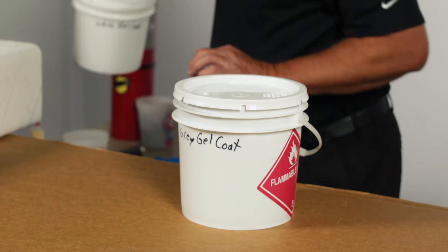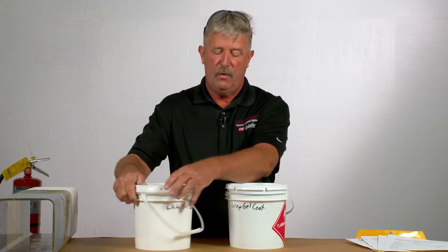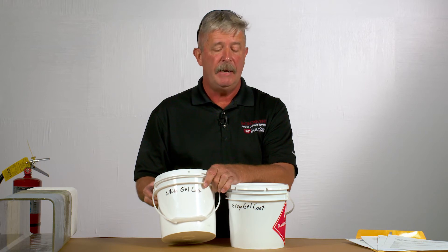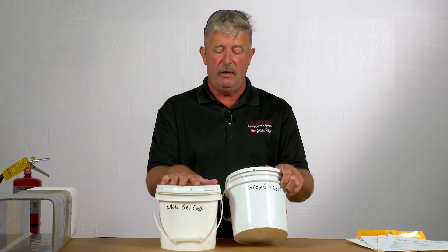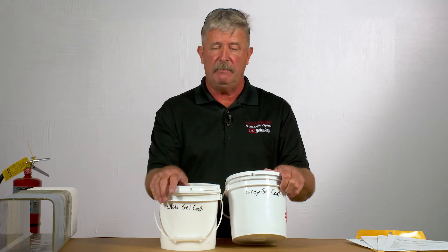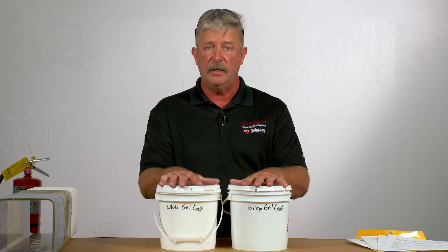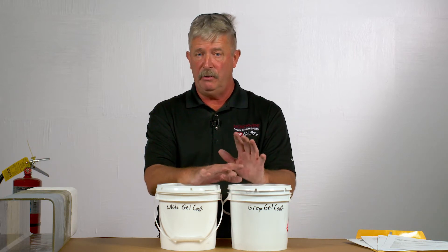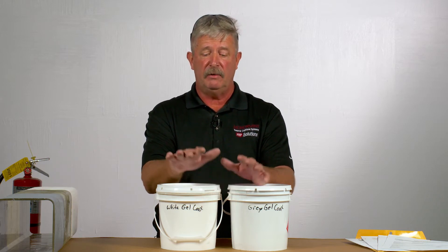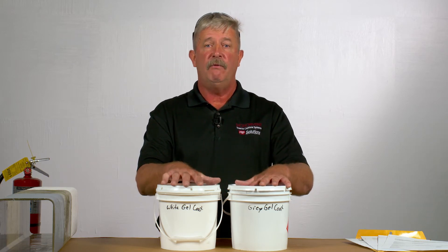Your gel coat is going to be in a completely separate container. All gel coat starts out as white in color — that's your base color — and it can be tinted to any color on the RAL color chart. Today we have both white and gray so you can see examples of that. This is a thermoset resin very similar to the structural resin, however it is not the same. There are many times where gel coat is inadvertently used for the structural joint and that is not acceptable. You have to make sure that you're using your structural resin for the joint and your gel coat resin for the top coat.